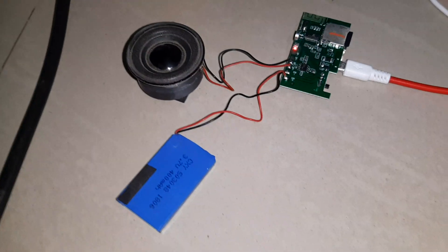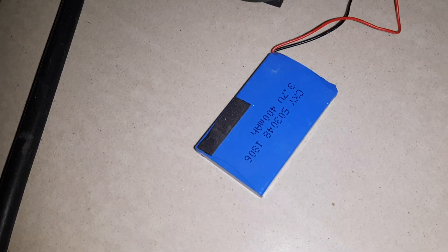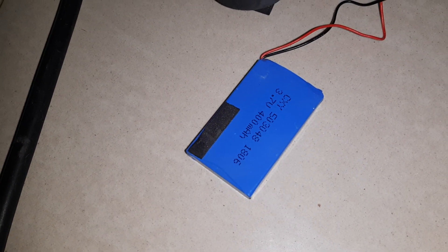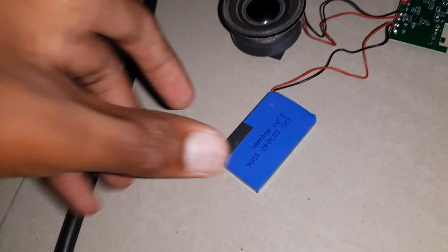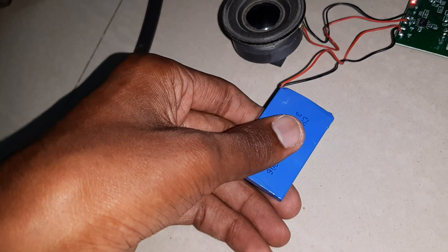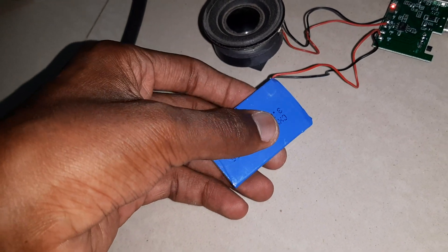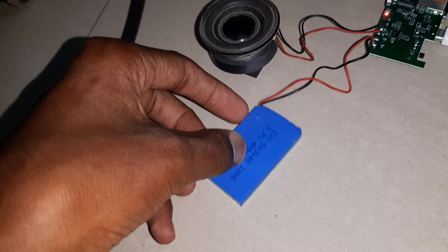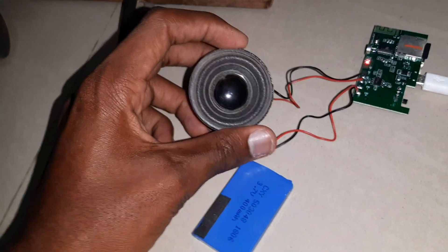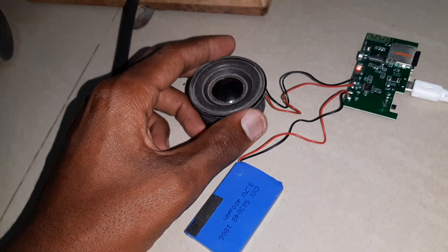If you have the speaker and battery, you can charge the battery. You can charge the battery — it is a 3 volt lithium-ion battery. It is a quality battery. It is a small speaker; if you have the effect, you will not play it. Let's play a part.